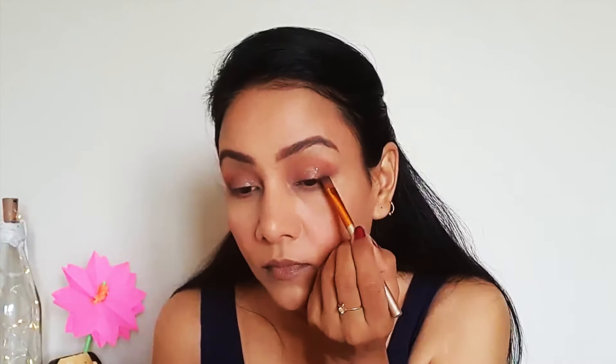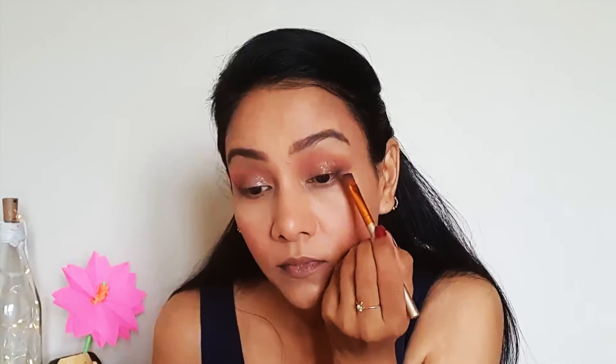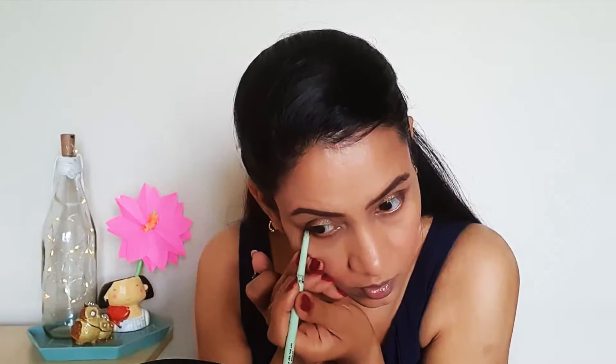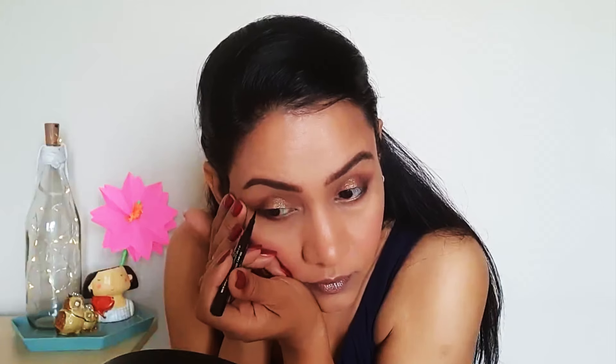Now again I had to define the eyes at the corners. I have defined the corners with the same dark brown shade. Then I applied this black kajal pencil on my waterline along with a little dark brown shade for a softer look.